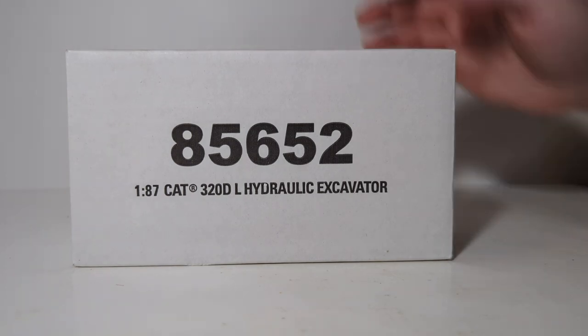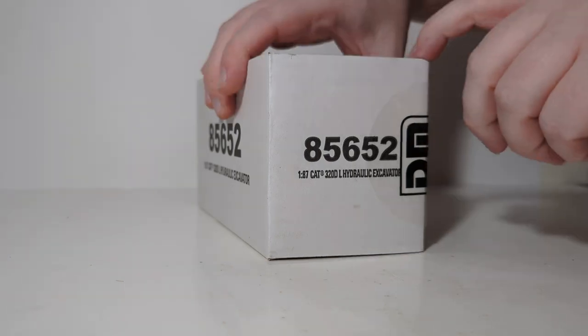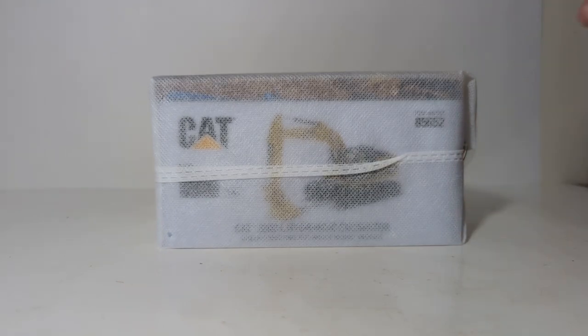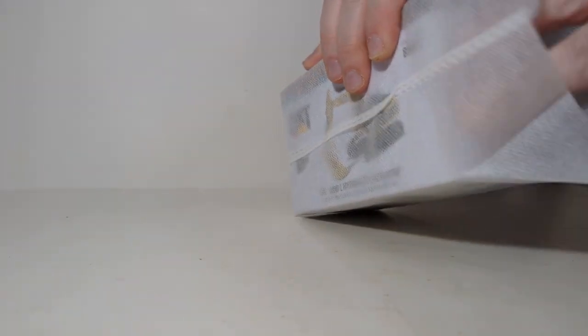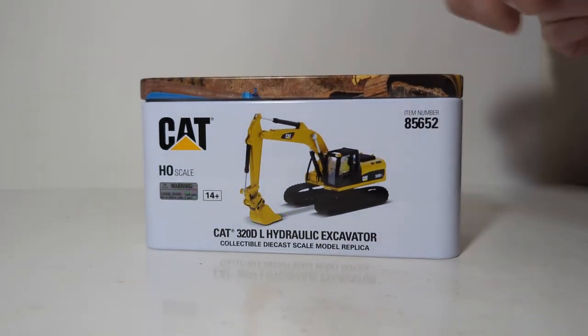The model comes protected in this white outer shipping box. Cut one end of the box open where you can see the DieCast Masters tape, which will unveil a white nylon bag protecting the model in a metal tin.